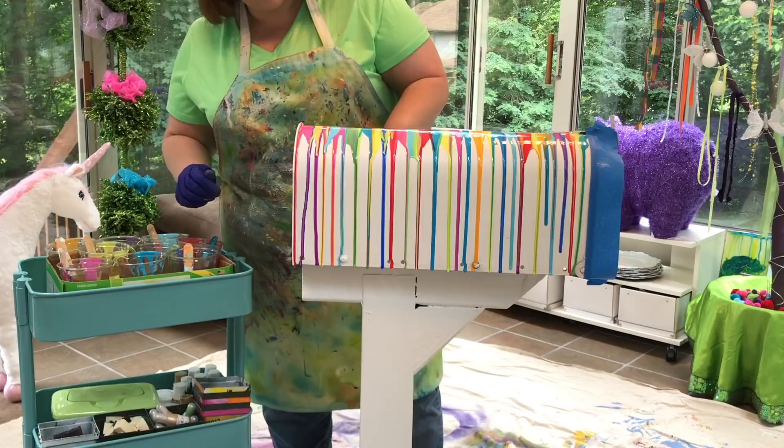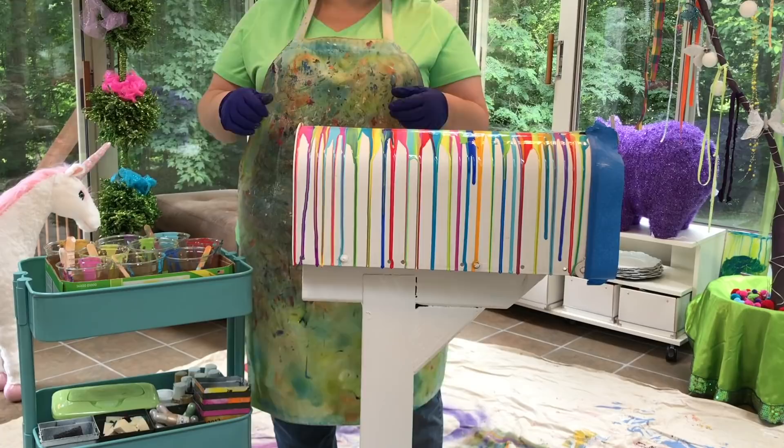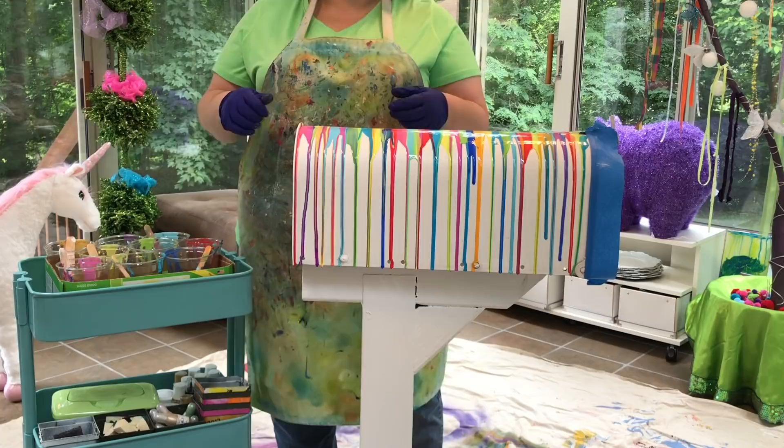I've taken what I've learned and put it into an online workshop called Paint Pouring Fundamentals. In there I break everything down step by step so that you too can understand all of the fundamentals of what's going on with the paint, why it's behaving the way it is, and how you can get the looks that you want when you're pouring.